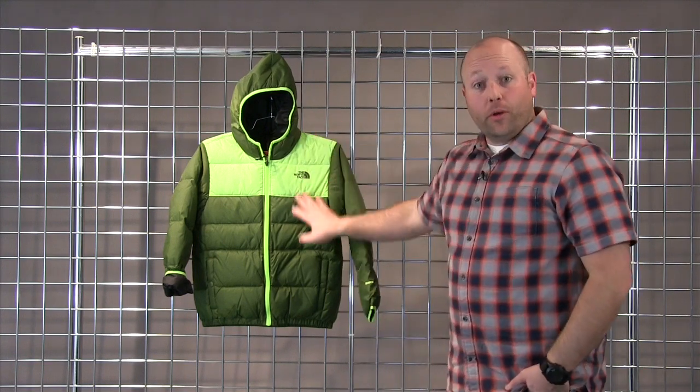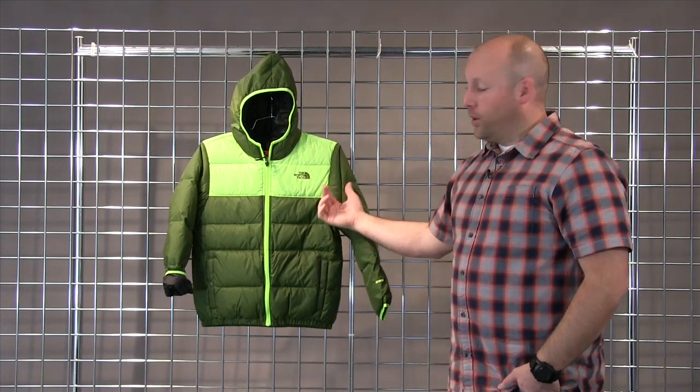This is a poly ripstop with a DWR coating, 550 down fill in this jacket, and fully reversible.